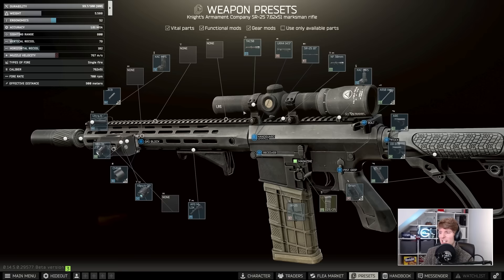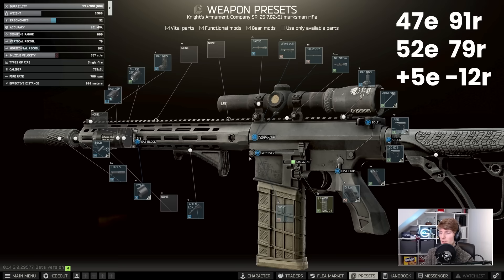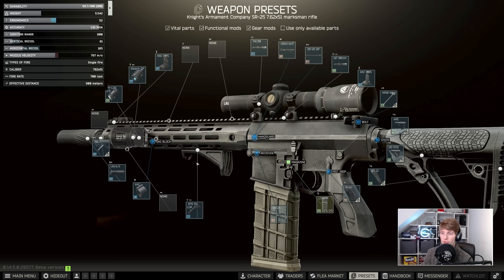From here we've gone from the original build's 47 ergonomics and 91 recoil to 52 ergonomics and 79 recoil, which is better on both counts. I don't think we've spent that much — yes we've added some slightly more expensive parts like the CMMG and the ARE — but this build is just a little bit better. Even if you swap some parts back you'd still be better off than the original build.